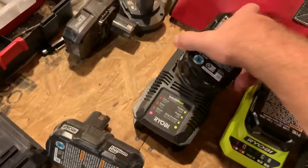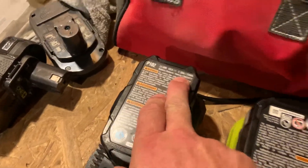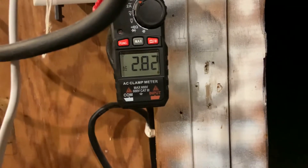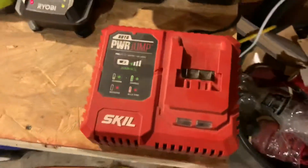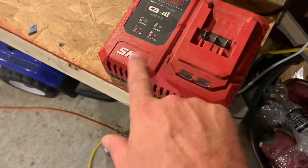Let's pick this one — a 1.3 amp hour, or 24 watt hour battery. And now we're at 2.82 amps. And here is a power jump charger for Skil.